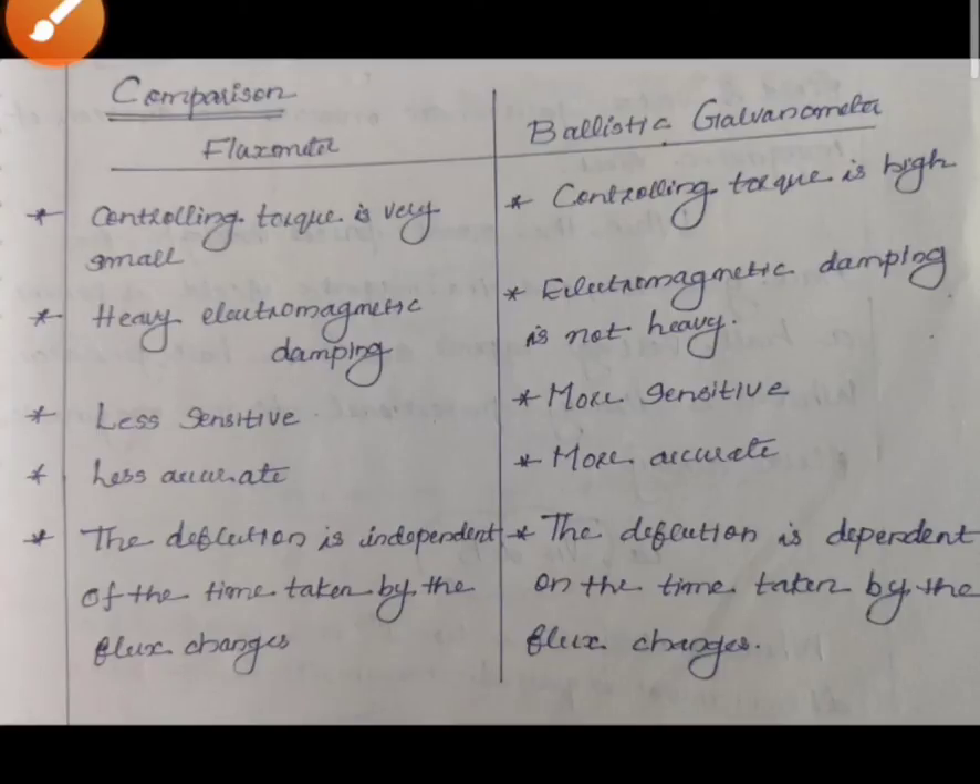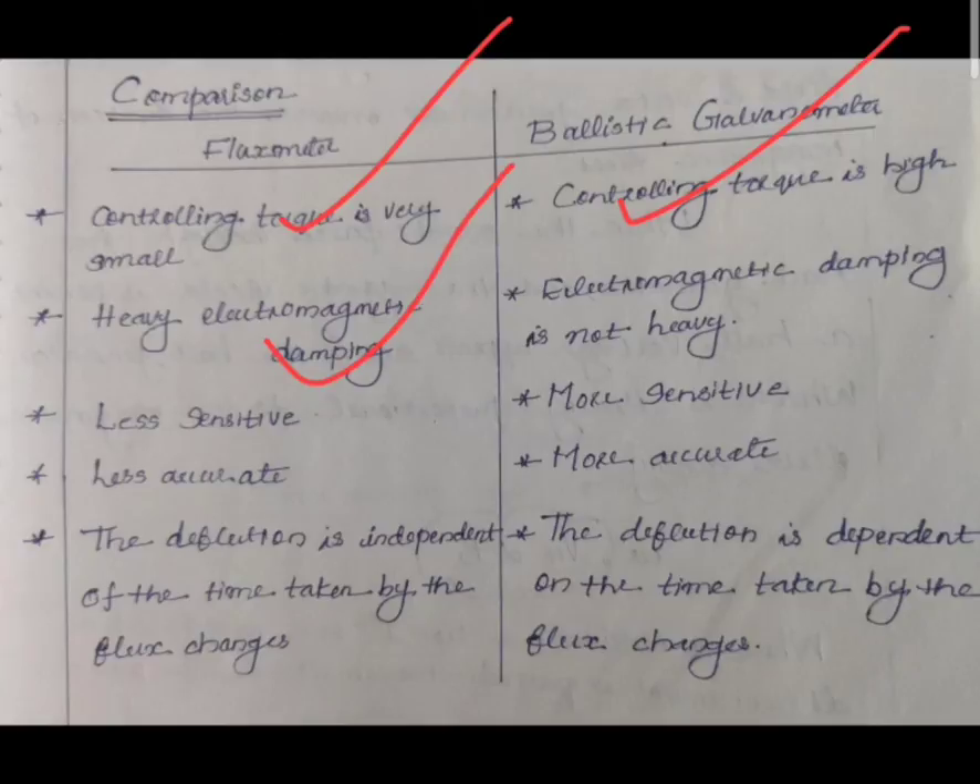Now, the comparison of the flux meter and ballistic galvanometer. Both are used for the measurement of flux. In the flux meter, the controlling torque is very small, whereas in the ballistic galvanometer, the controlling torque is high. In the flux meter, electromagnetic damping is heavy, while in the ballistic galvanometer, electromagnetic damping is not heavy.